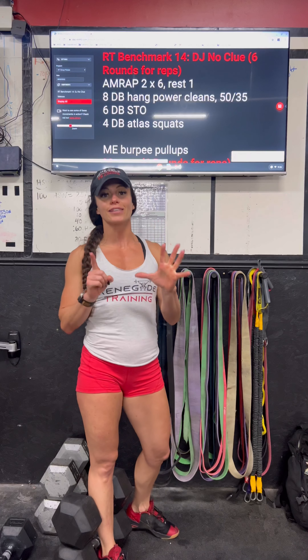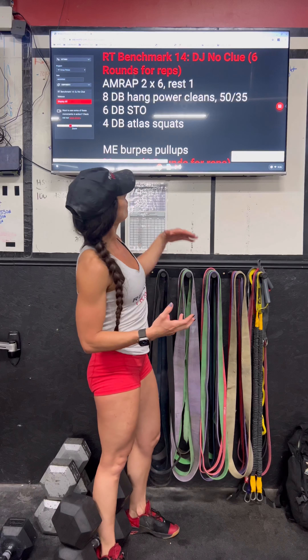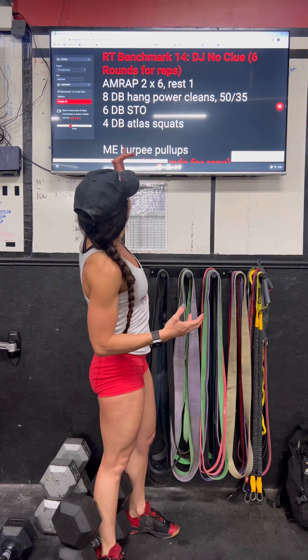Hey guys, what is going on? Today's Metcon is a two-minute AMRAP followed by one minute of rest, and we're going to repeat that for a total of six rounds.